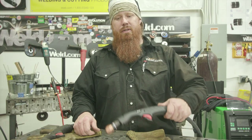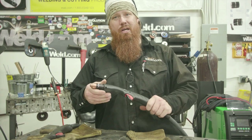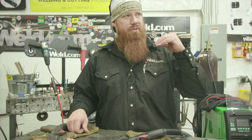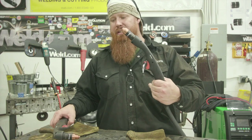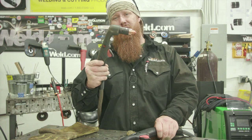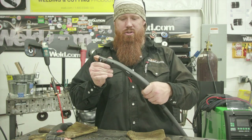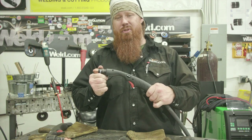Big shout out to Hypertherm for sending us this gouging torch — I highly recommend picking one up. We use Hypertherm products quite a bit in our shop — handheld cutting, mechanized cutting to bevel plates, and on our CNC plasma cutter. All-around great equipment. This 15-degree torch makes a big difference compared to back gouging all day with a 90-degree torch. It's a lot more ergonomic, comfortable, easier to manipulate and do precision work. Thank you Hypertherm for sending this out.